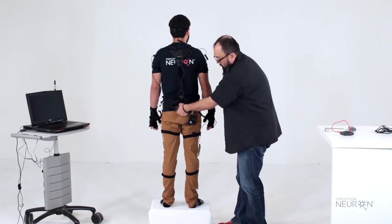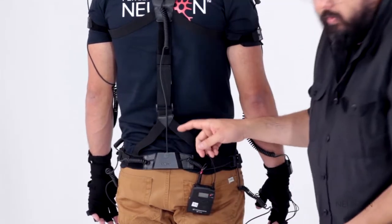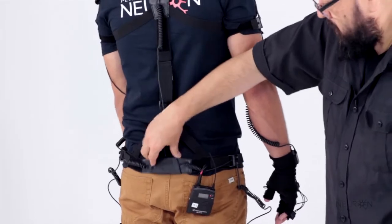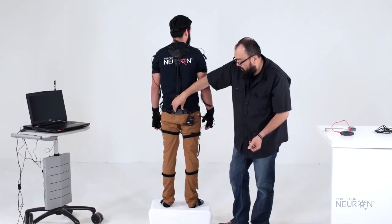This needs to be on the lower back. There are additional straps in the kit that allow you to run this between your legs and keep it more stable. We strongly suggest you use those to make this as stable as possible on the lower back.